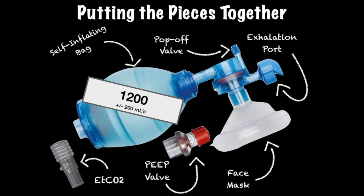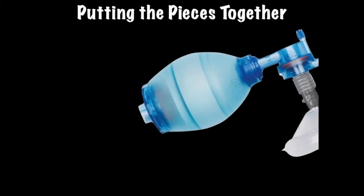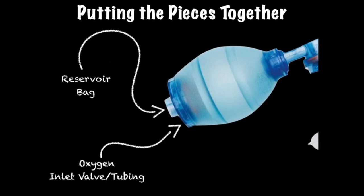Trending the end-tidal CO2 levels can also be performed and titrated to the desired CO2 level. When a PEEP valve and end-tidal CO2 T-piece are added to a BVM, more effective ventilation and oxygenation can occur and be more easily monitored. Don't forget about the oxygen inlet and reservoir bag — just add O2.